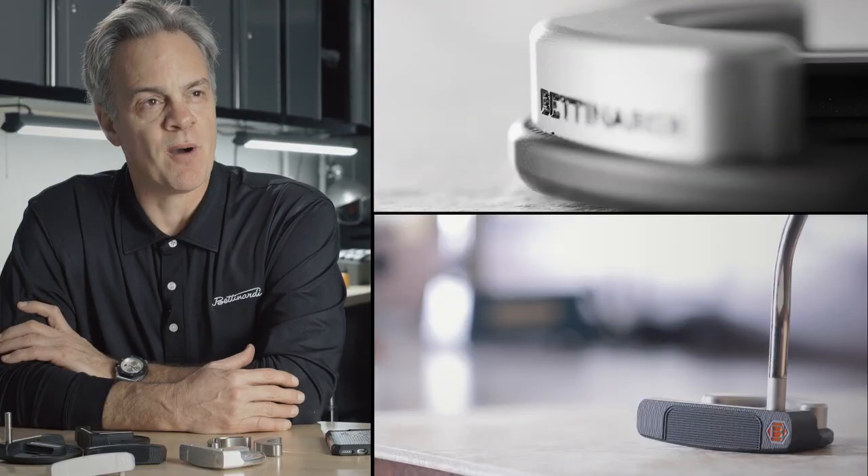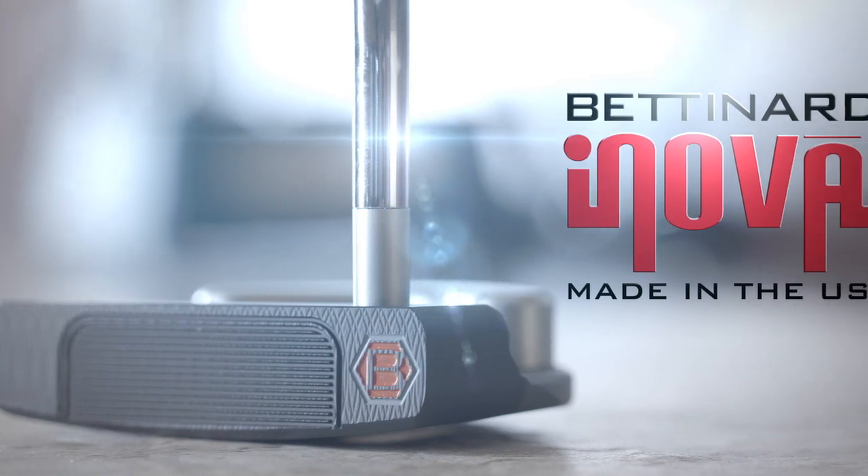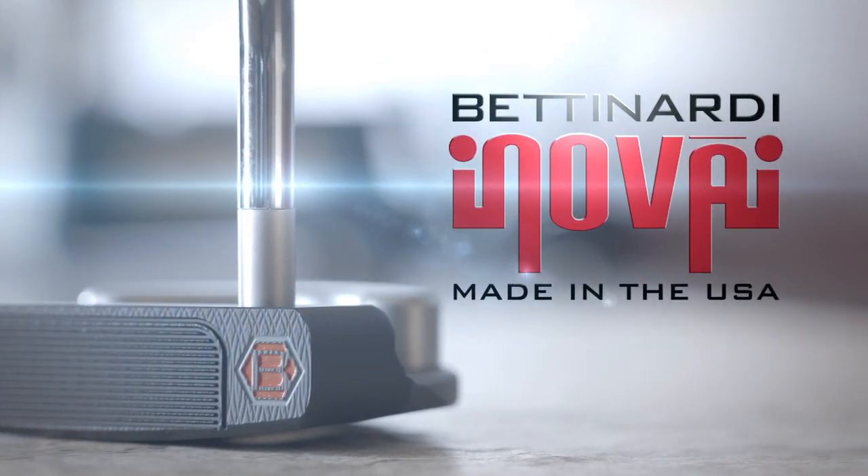I like to design confidence into the putters. With the InnoVay putter, I believe we have accomplished that. So whether you're a PGA Tour professional or just playing golf with your friends, you're going to have that confidence to make that crucial putt.